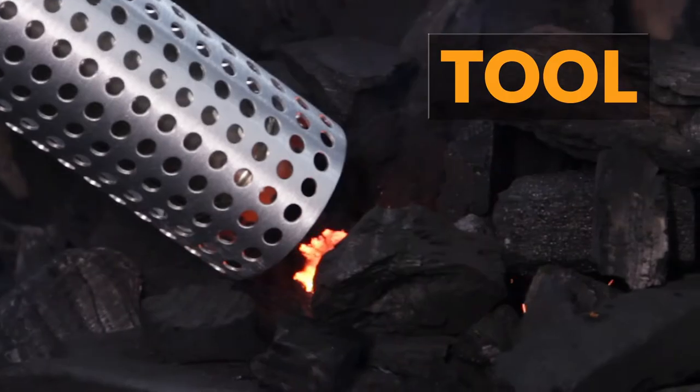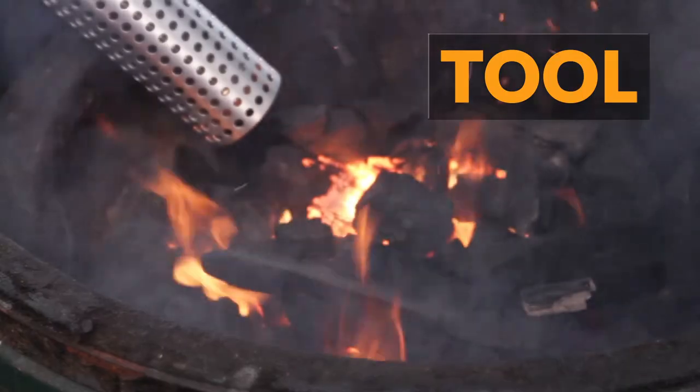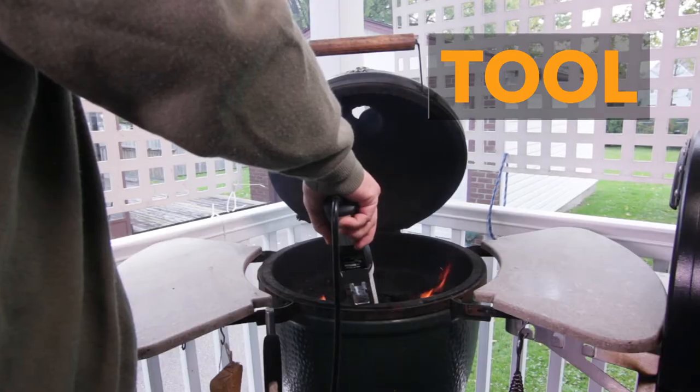For the Ultimate Burger, I like to cook it over charcoal to get the char, but also that beautiful smoky character. The tool I'm using today is an electric charcoal lighter — it'll light the charcoal in under a minute. Once we get up to about 325 to 350 Fahrenheit, I'm good to grill.